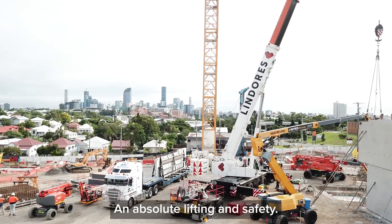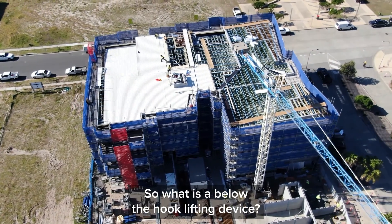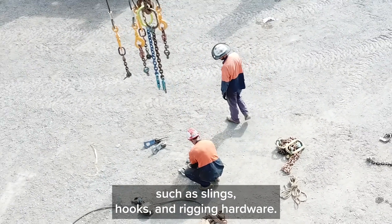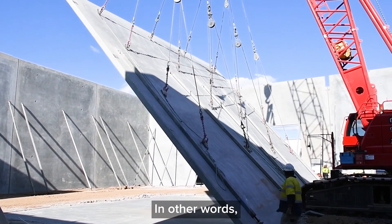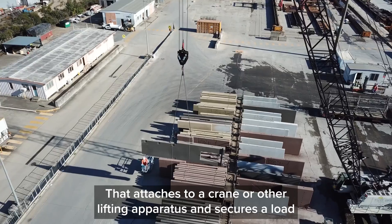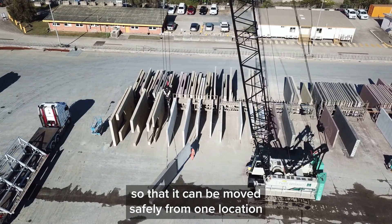At Absolute Lifting and Safety, we specialise in below the hook lifting devices. So what is a below the hook lifting device? Lifting devices may contain components such as slings, hooks and rigging hardware. In other words, a below the hook lifting device is a tool or mechanical device that attaches to a crane or other lifting apparatus and secures a load so that it can be moved safely from one location to another.